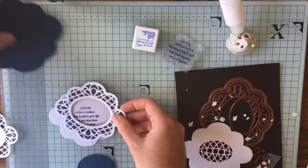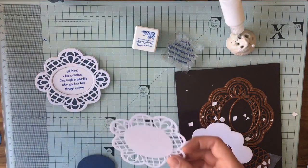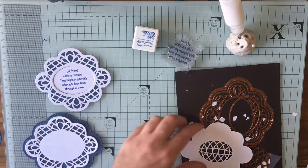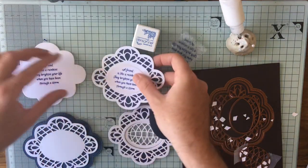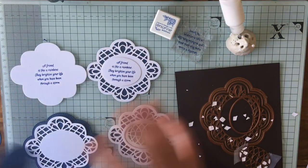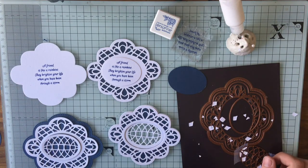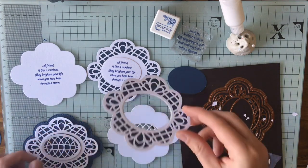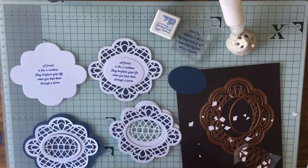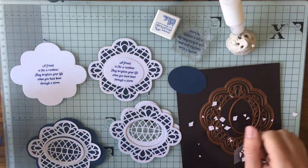So hopefully that's given you some ideas on how you can go about building using all your Sue Wilson dies. Loads of options, loads of things you can do — just have a go, cut and play, try it out. Definitely have a go with the frames, definitely have a go with just building it up, mix and match your cardstocks, just play.